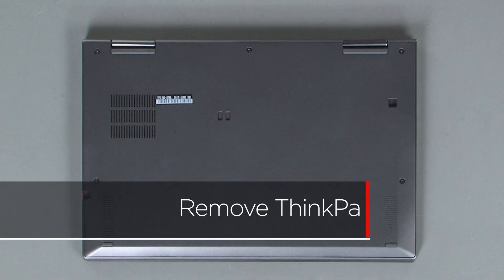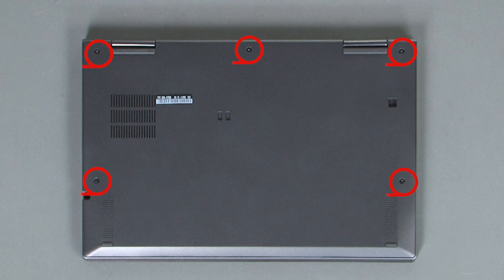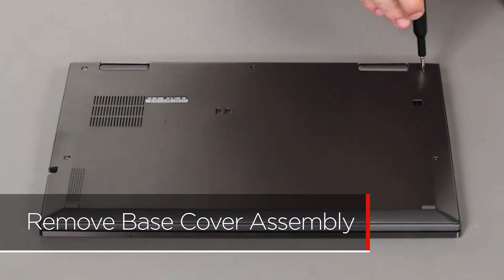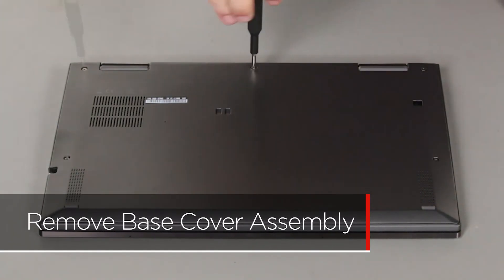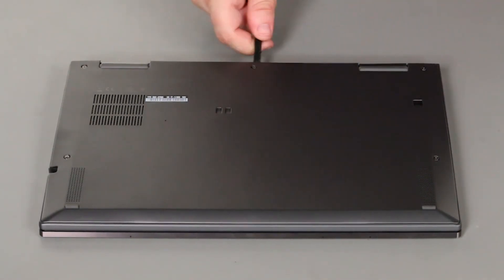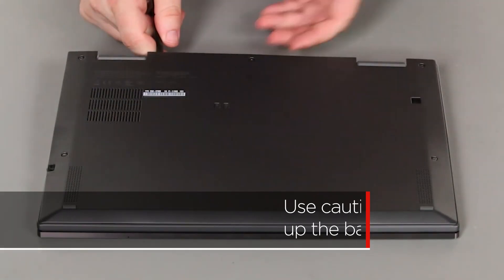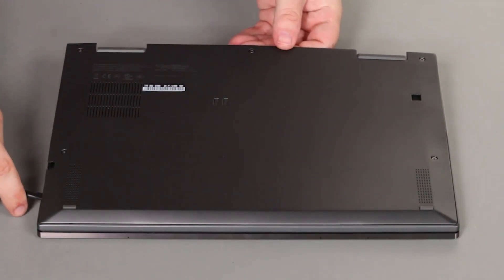Slide the pen out of its slot on the side of the system. Loosen the five captured screws. Pry up the edge of the cover near the hinges to release the clips. Lift the cover from the system.